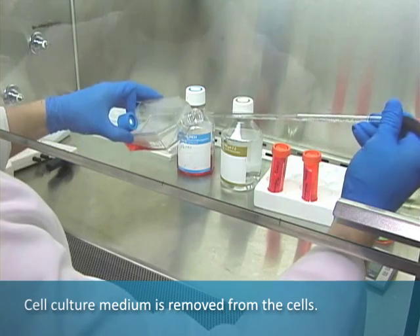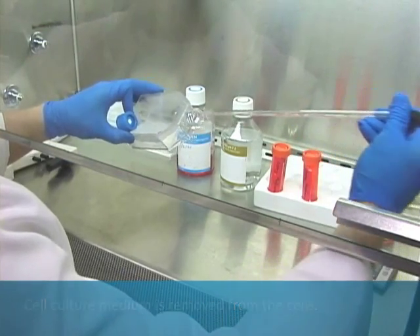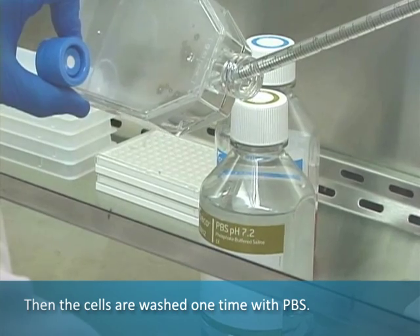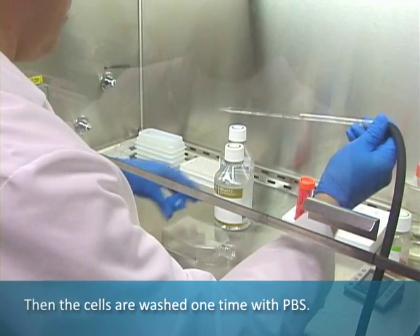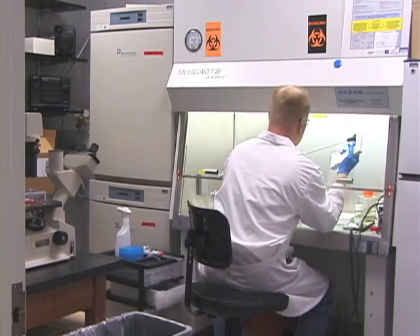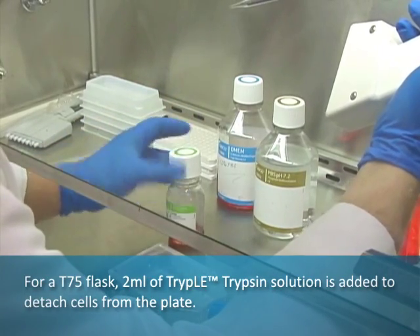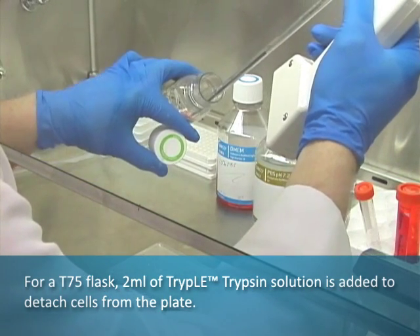Cell culture medium is removed from the cells, then cells are washed one time with PBS. For a T75 flask, two milliliters of TripLE trypsin solution is added to detach cells from the plate.